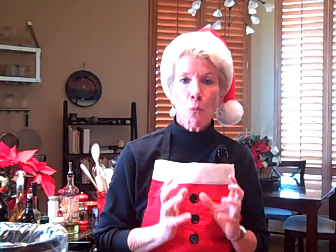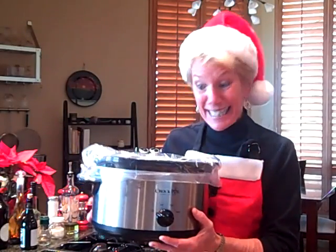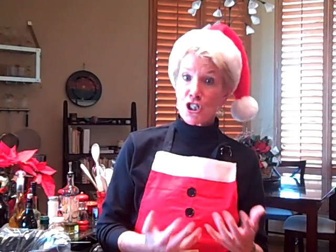I happened to find some time to make this wonderful, wonderful dessert. It is called a chocolate lava cake. Yep, and guess what? I'm making it in my favorite new cooking appliance — my crock pot. Yes, the chocolate lava cake, or in restaurants it's called the chocolate molten, or a chocolate bomb, or a chocolate explosion.